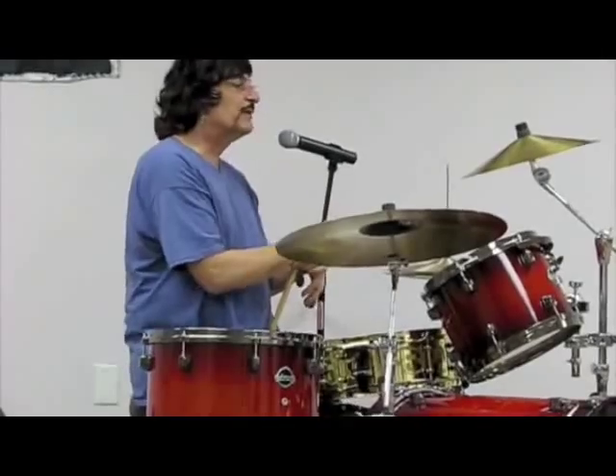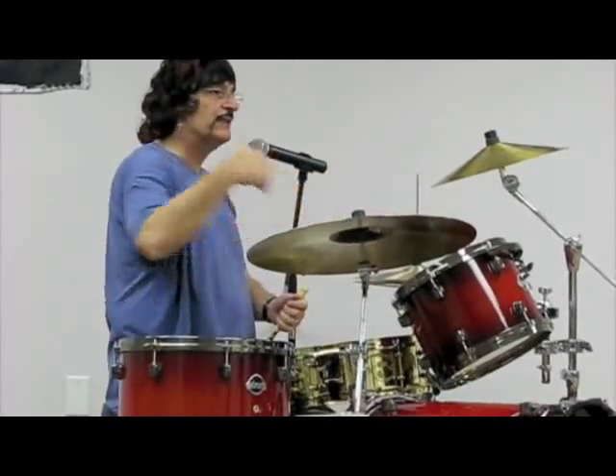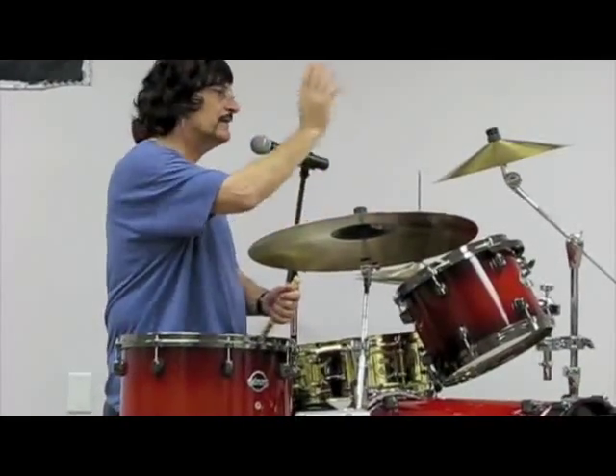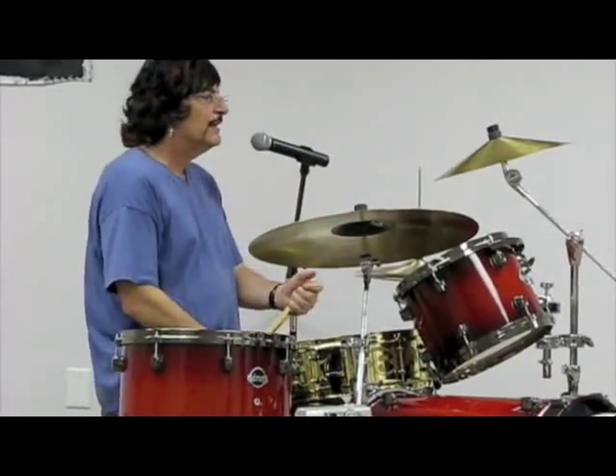Unfortunately Sabian couldn't put them on the market due to all the financial splits with this guy. They couldn't manufacture it — he had to make them and give them to Sabian, and they had to distribute it — and then it was just a financial nightmare. So it never happened.